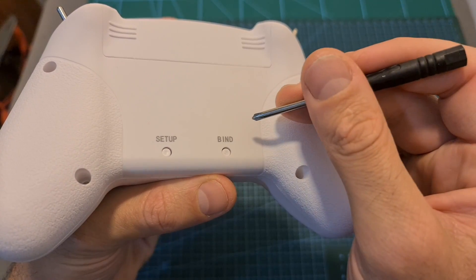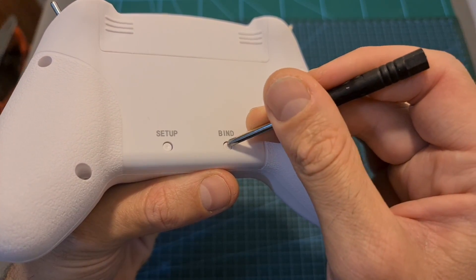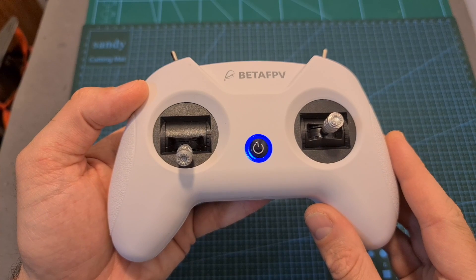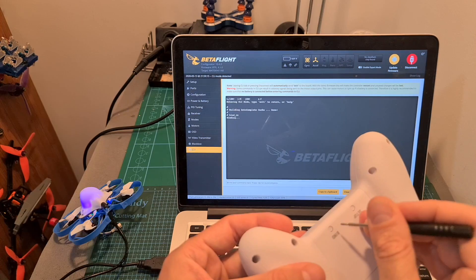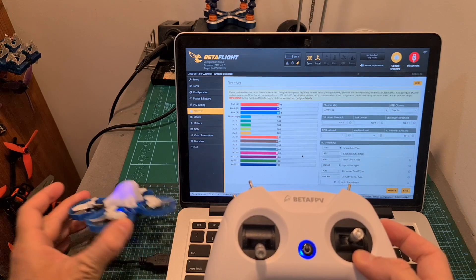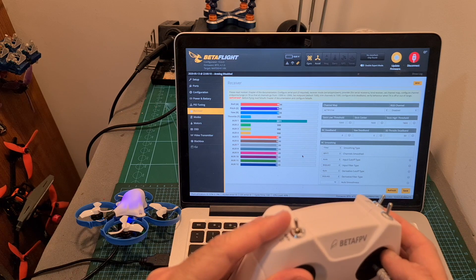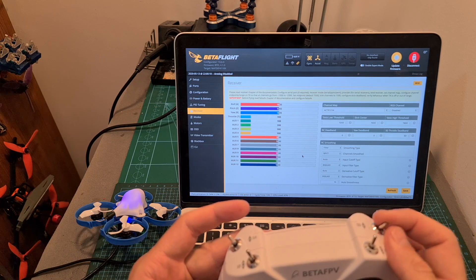After making sure the radio controller is set to your desired FrSky protocol, you can enter binding mode by short pressing the bind button on its back. After entering binding mode, the purple LED is going to rapidly flash for about five seconds. Since the radio controller exits binding mode after about five seconds, I recommend first setting the radio receiver to binding mode and only after that pressing the bind button on the radio controller. The Light Radio 2 was successfully bound with the radio receiver of the Meteor 75 — switch A is assigned to auxiliary 1, switch B to auxiliary 2, switch C to auxiliary 3, and switch D to auxiliary 4.